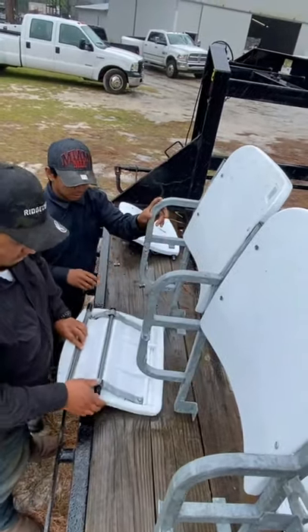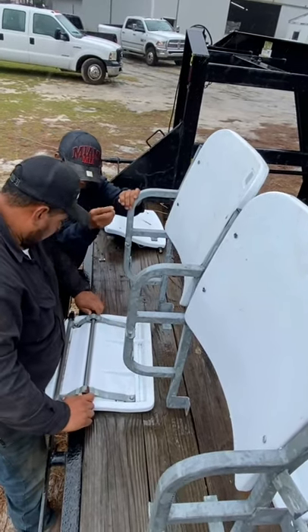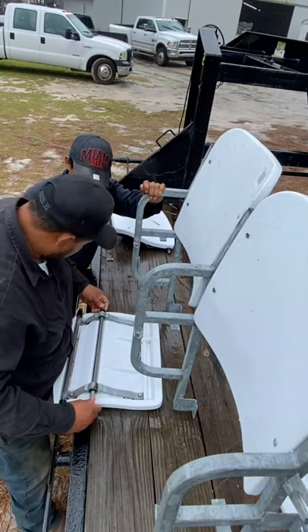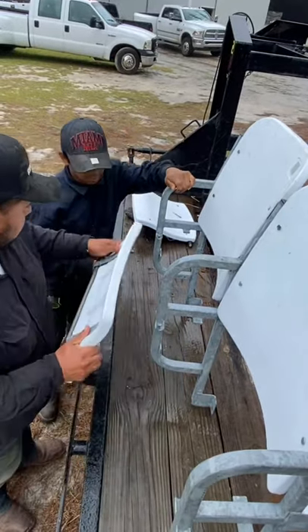Now the second part of this demonstration will be adding the seat itself. It is only two connecting bolts and two connecting nuts to get this organized the way that you need to.